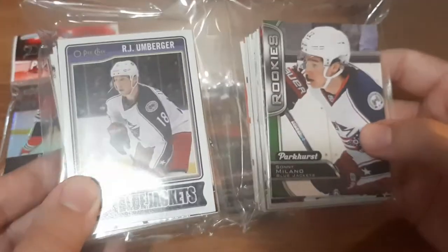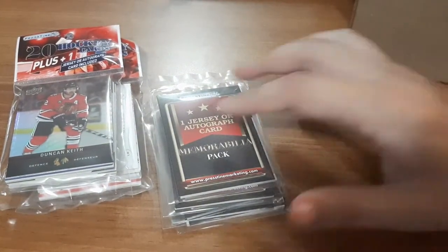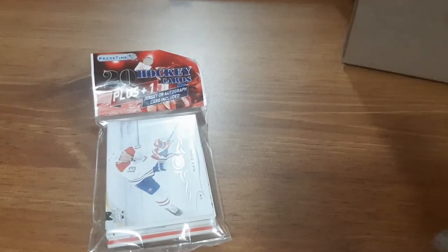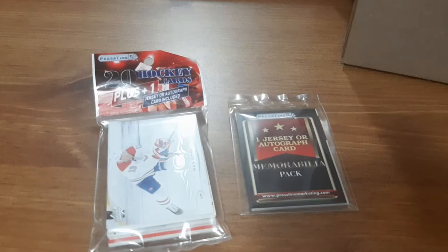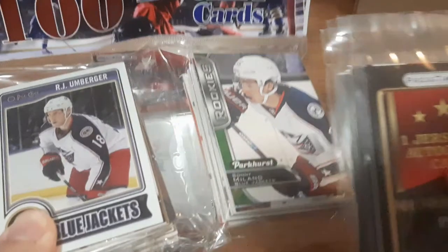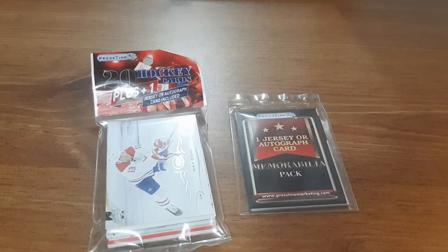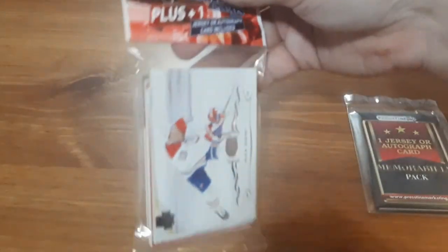I'm not going to be opening this one in this video though. Because I ordered these for multiple videos, I think I'm going to open up one pack of the 20 packs that includes one jersey or autograph card, and one memorabilia pack — just because the pack of 100 is not going to include any jersey card or anything. So now let me move the box and open up the first pack.